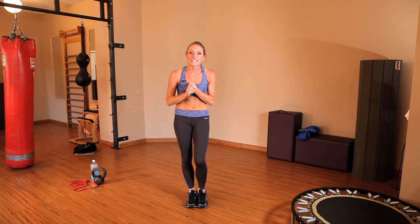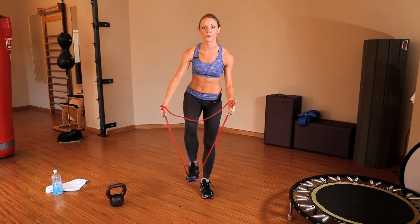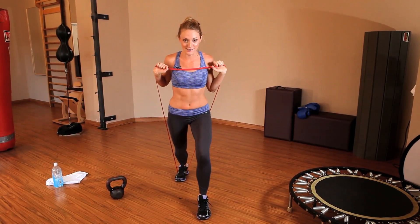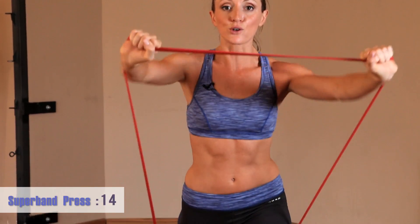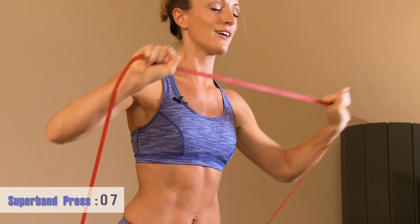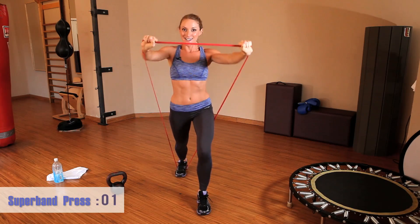Alright, we're going to get started with our first circuit of the day. We're starting with a super band press. Grab your super band, step on it with the right foot, step through with the left, and bring it up to your shoulders. Lunge down just a little bit and press the band forward for our 20-second interval. We're pressing straight out — not pressing up. Make sure your core is engaged and make those shoulders really have to work.